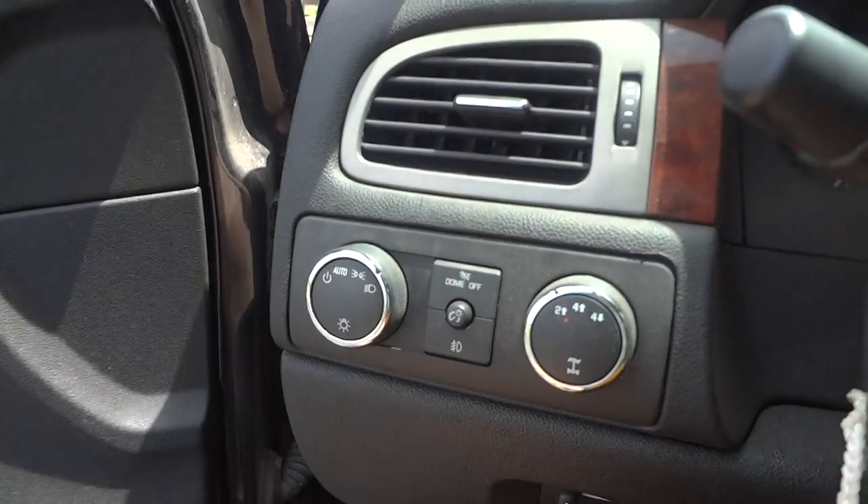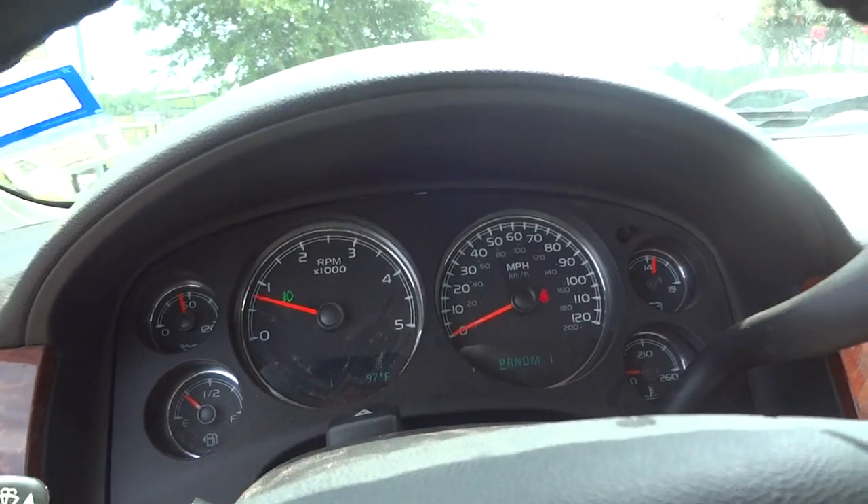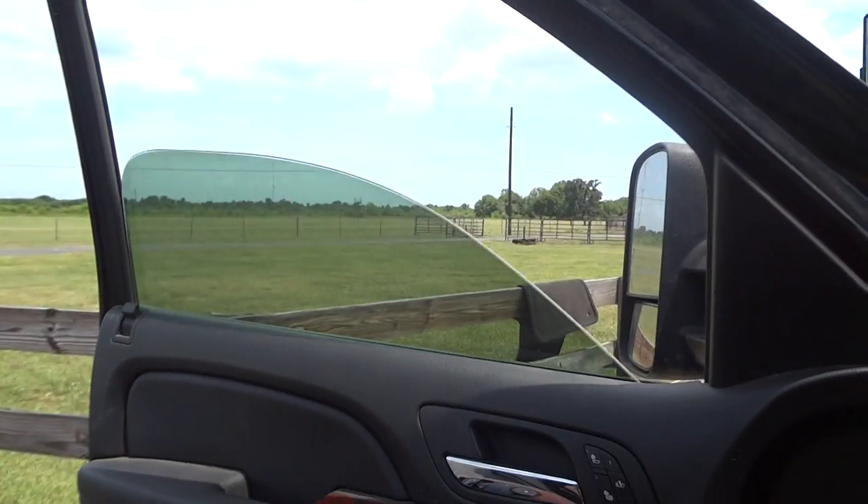Let's go ahead and put on the headlights. It does have automatic lights, fog lights, and the hazards. The driver's side window is automatic.